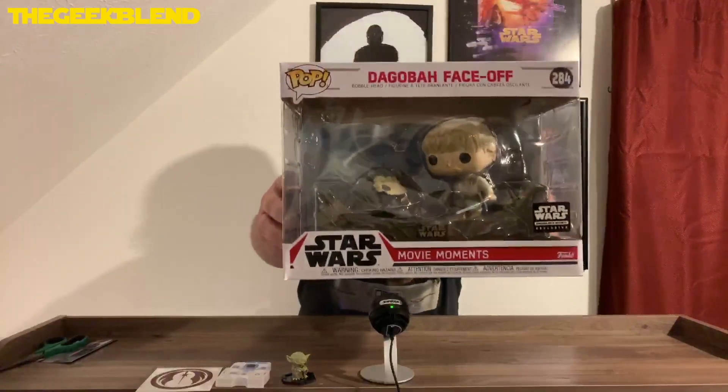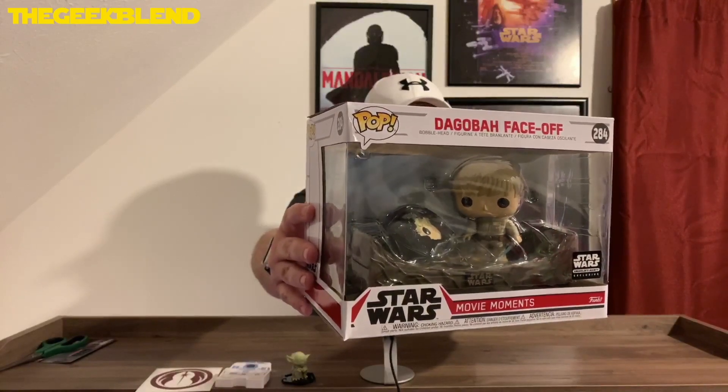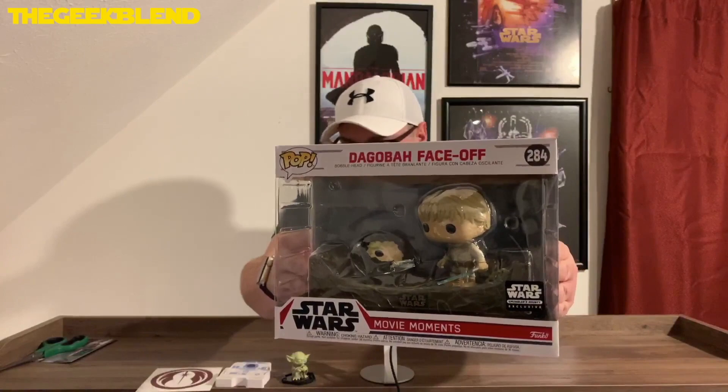And then here is the pop. It is a Star Wars Movie Moments — Dagobah face-off with Luke Skywalker. Where he goes into the cave on Dagobah and sees Darth Vader, cuts off Darth Vader's head, and the mask explodes showing Luke Skywalker. Take a look at that thing. That is dope. Did not have that one and I really liked it. Even though it's not technically a Vader, it's got Vader's mask in there, so it's part of my Vader thing.